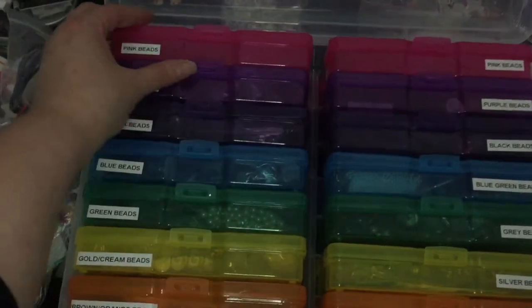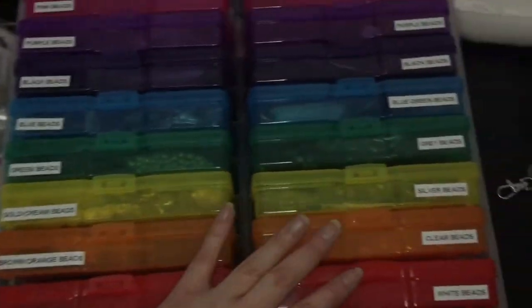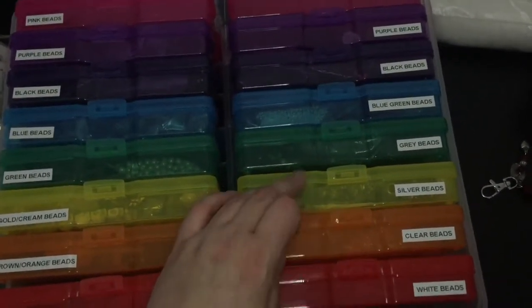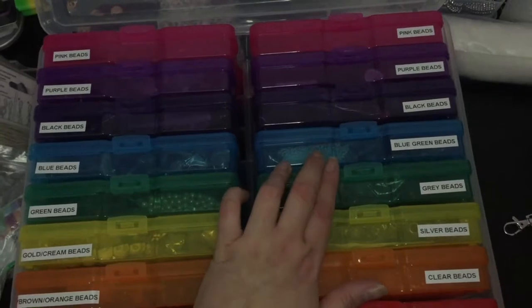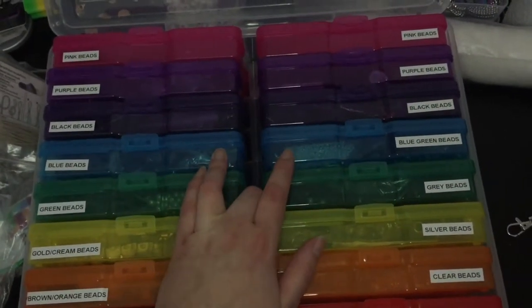I have these in rainbow order, and then on this side I needed a white, a clear, silver, grey — and I decided to make this blue-green and that blue just to separate them out, because they don't always go together.